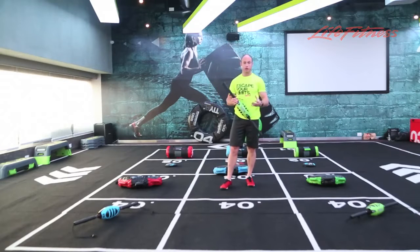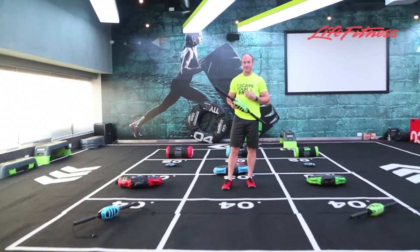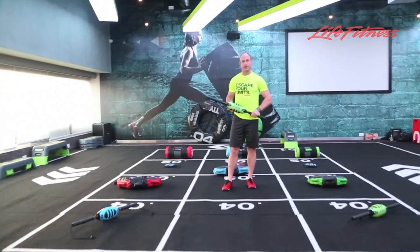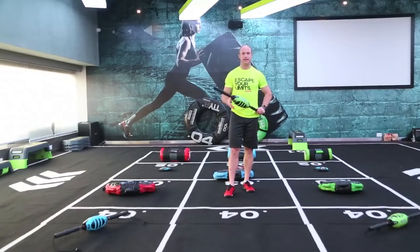So as you can see, there's a huge variety of different exercises you can perform and it gets your heart rate up at the same time. So it's a great functional training tool, easy to use, great for all different types of members. That's the CMT.